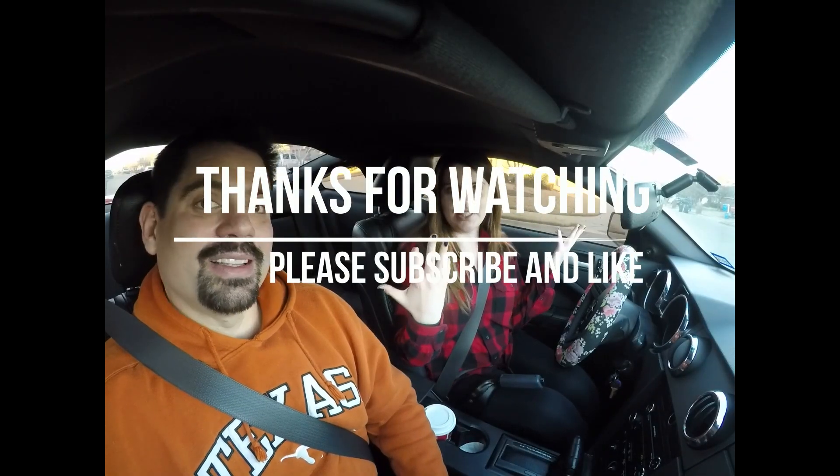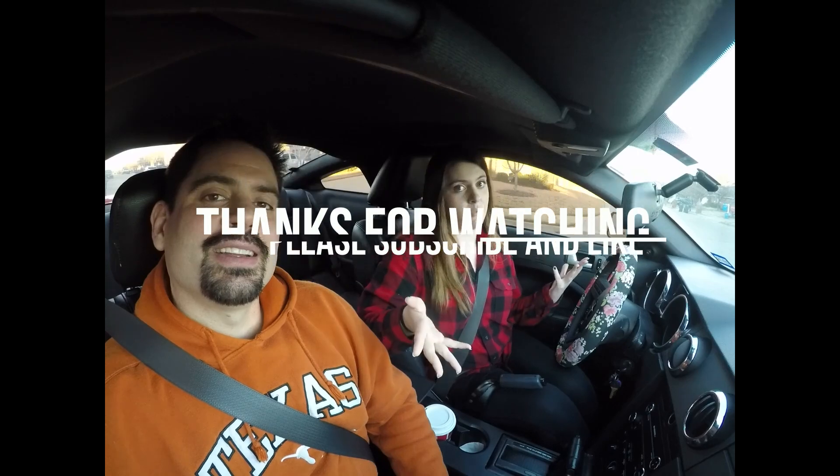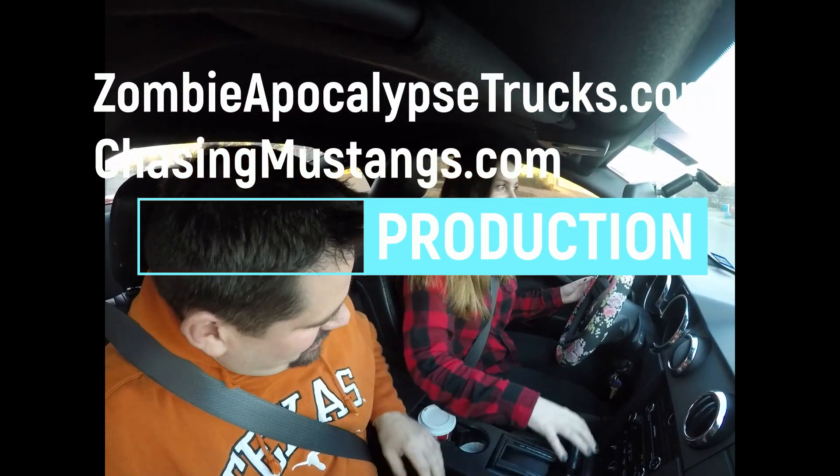If you like this video, go ahead and smash the like button below. If you want to see more videos like this in the future, go ahead and click the subscribe button and the bell for notifications. See you next time on Chasing Mustangs!